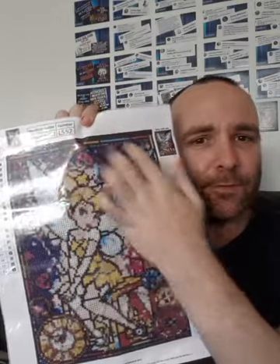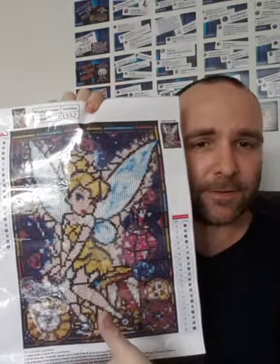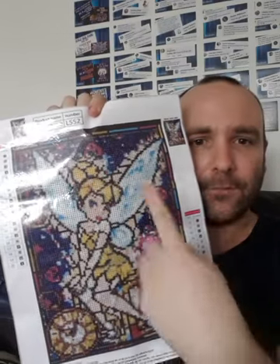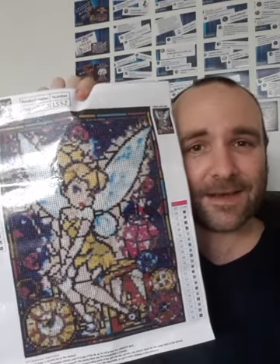The background never looks like the finished product. When you get it close up, it looks quite blocky and you might think it's going to look terrible — but when you stand back it doesn't look too bad, and it's going to look a million times better once you put your diamonds on. Also, try and get one that doesn't have too much of the same color in the background. I like to go for colorful ones. If you get one with loads of white or black in the background, even on the 30 by 40, it can get quite tedious constantly doing the same color over and over.